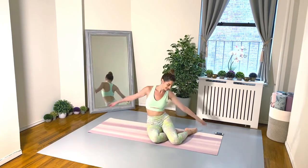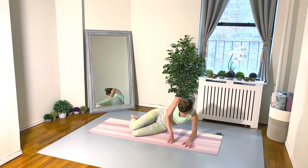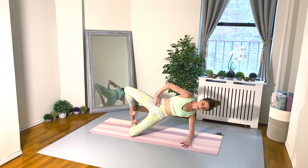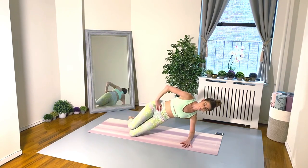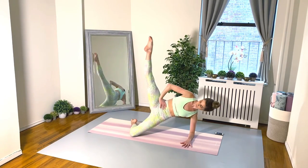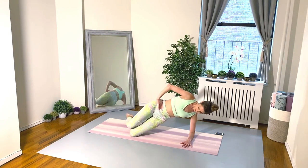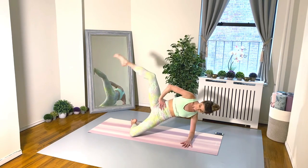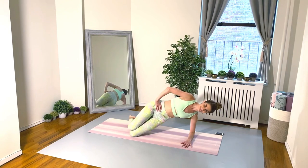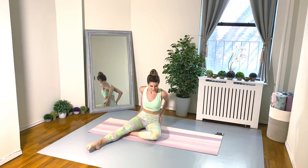Swing out those arms, take some nice deep breaths, and let's do the same thing on the other side. If you're getting tired or feel yourself getting a little sloppy, try to keep moving — just slow your pace down so you can really feel what you're doing and make each movement count.